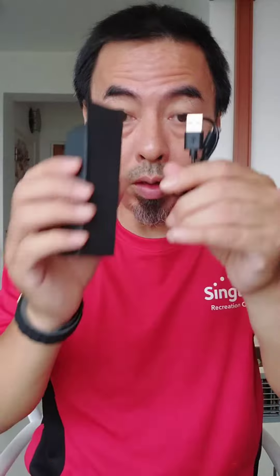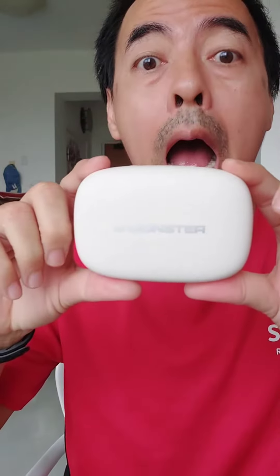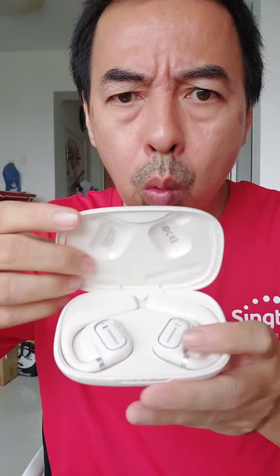This earphone is made for sport — the ear hook design is more stable. But when I see the charging casing, I got scared, it's like a soap! It's a very huge charging casing. Compared to my XK-T, this XK-O is much bigger because it's an ear hook design. The earphone hooks into your ears.